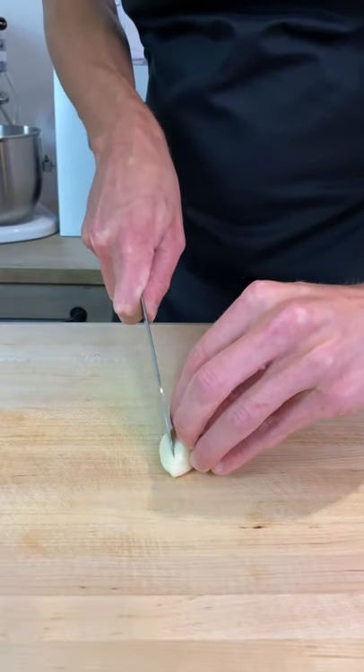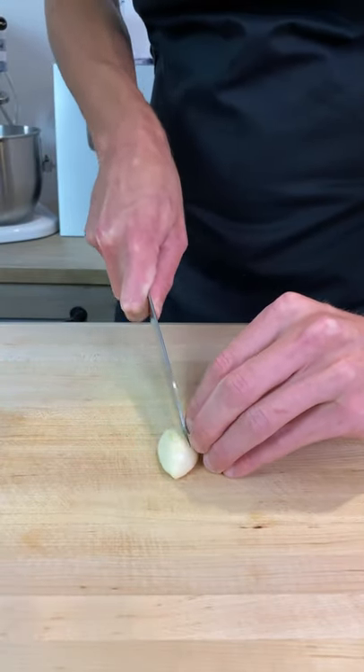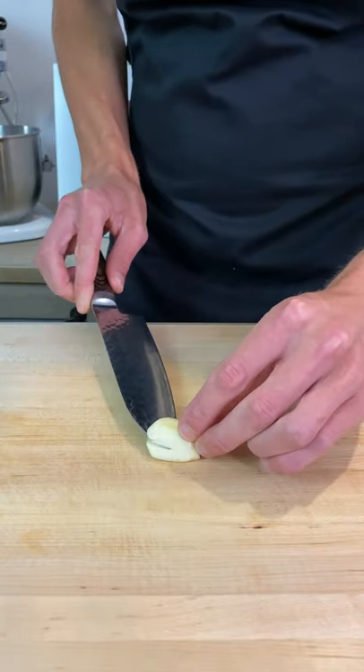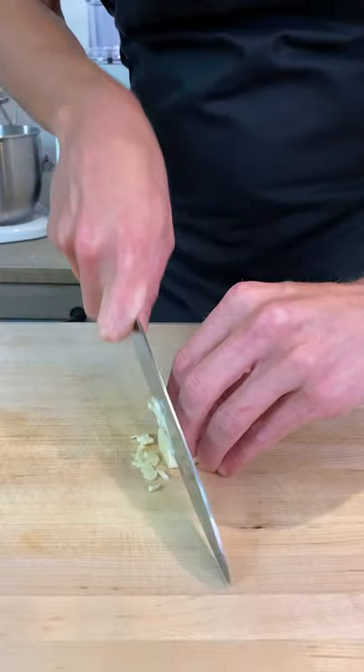Next, to dice the garlic, make thin slices across the clove stopping just before you reach the opposite side. Rotate the clove 90 degrees and slice through the centre horizontally before coming through with your knife to create a nice fine dice.